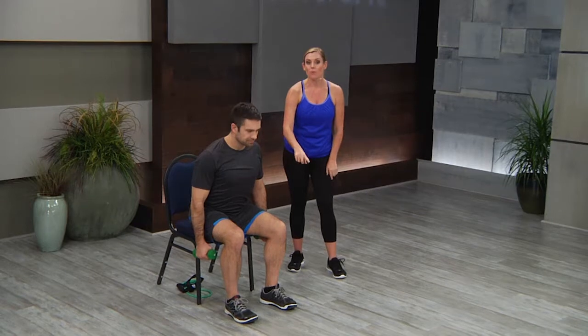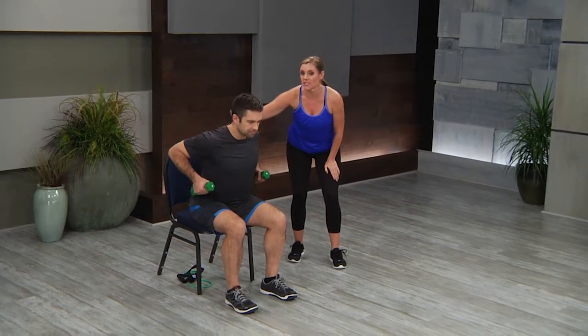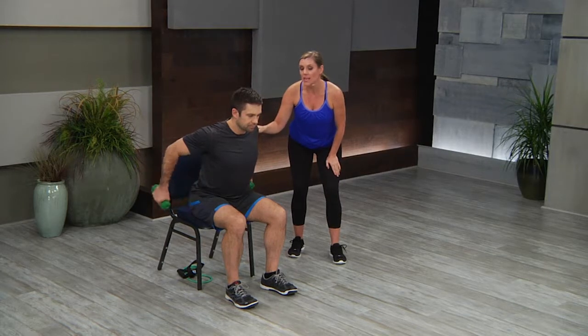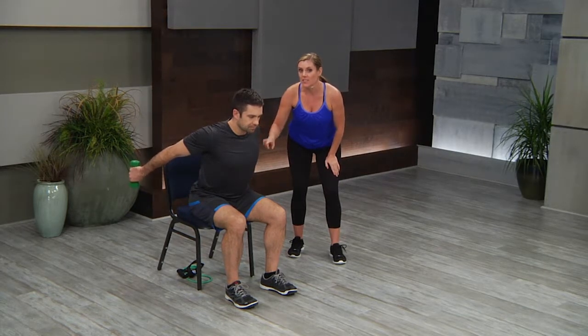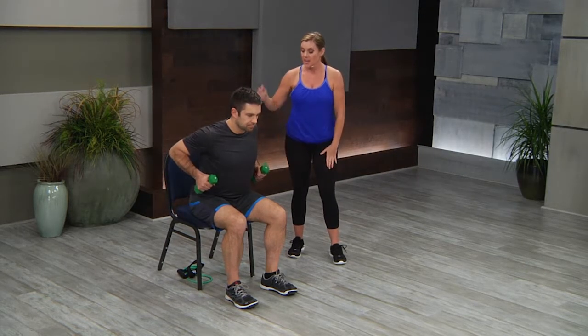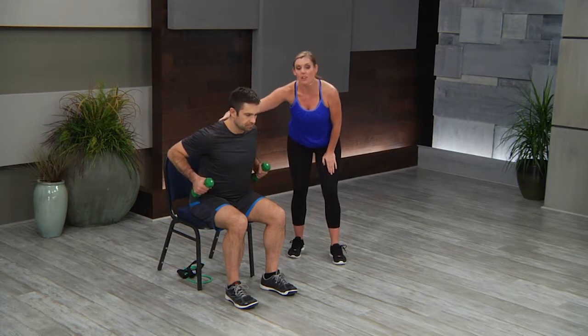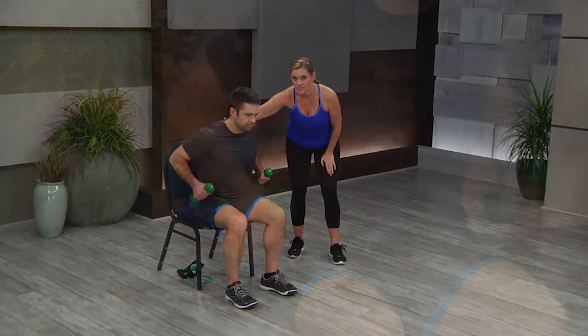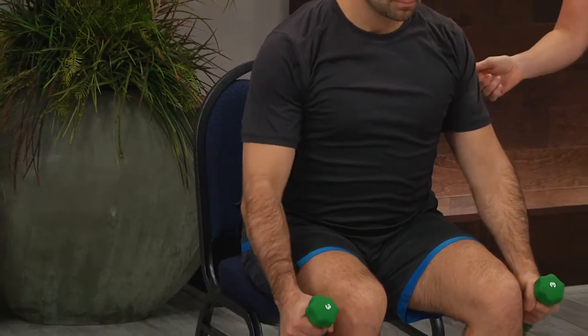He's nice and tall. He's going to do a hip hinge forward. He's going to pull his dumbbells to his ribs, giving that row that your students already have learned. Then he's going to straighten out his arms, bring the dumbbells back to his hips, and then lower back down. So he's going to get all the benefit of strengthening his back muscles and the back of his arms, the triceps.